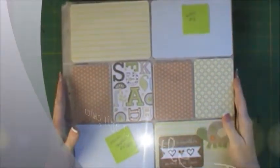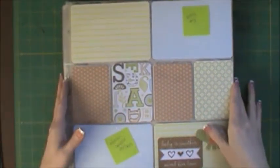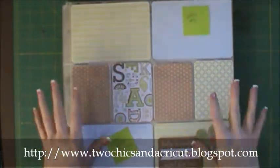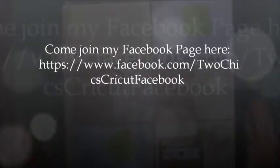Hi everybody, this is Tina with Loving Life's Little Blessings and I have a scrapbook video for you today. I posted earlier this last weekend that I was project lifing and scrapbooking, and I posted that on my Facebook page and said I'd have an update for you guys on Monday.